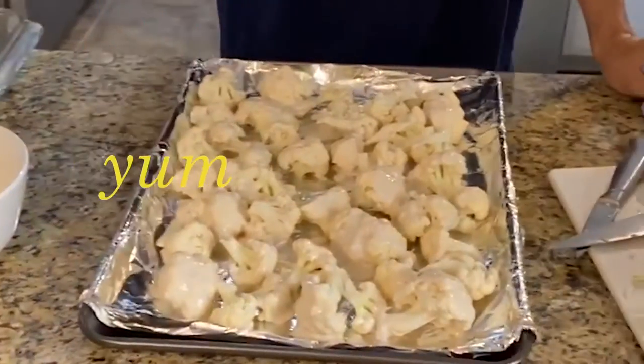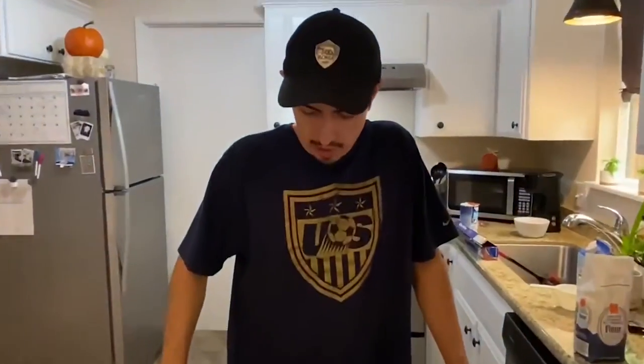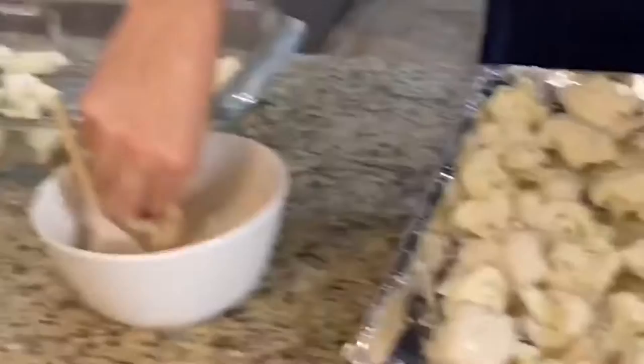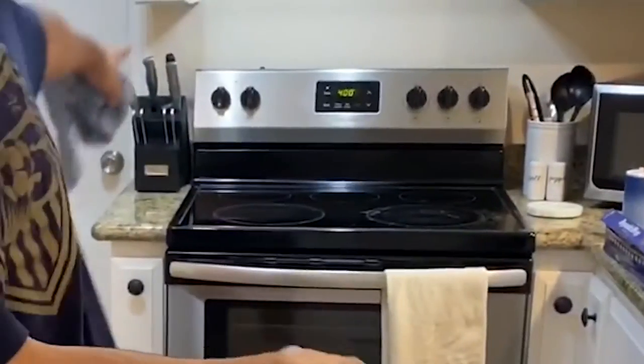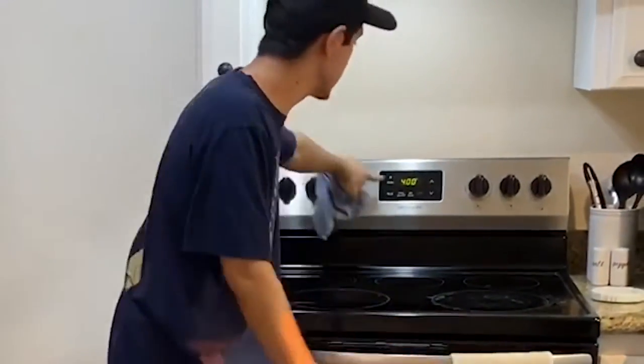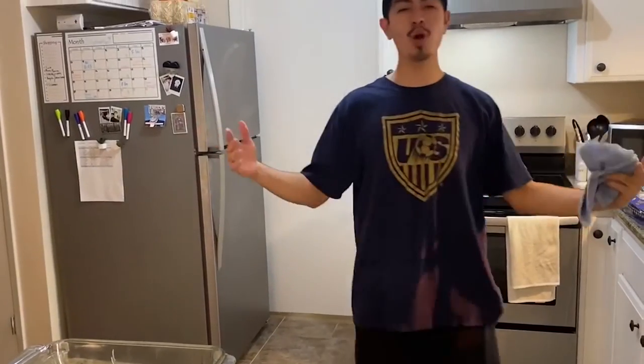So we put our batter on and we put it on the cauliflower. It looks all souped up, ready to go. This one could use a little bit of extra love. So now what we're going to do, we're going to throw it in the oven right over here, heat it at 400 degrees. We're going to let that cook for 20 minutes.